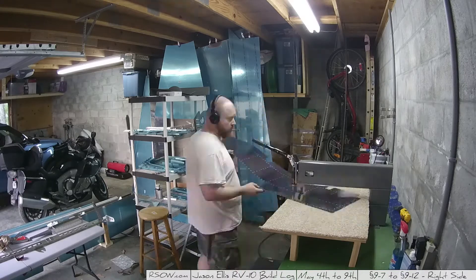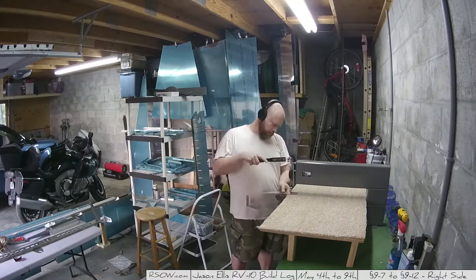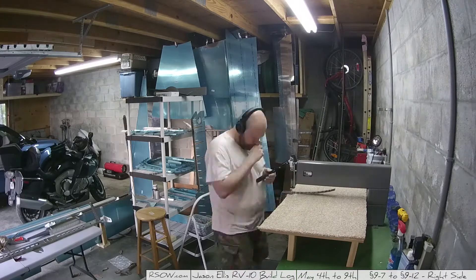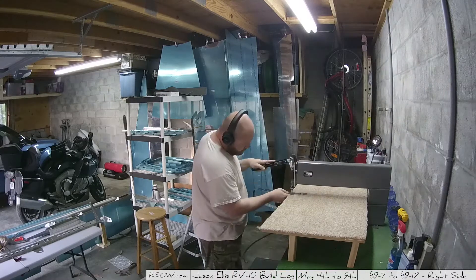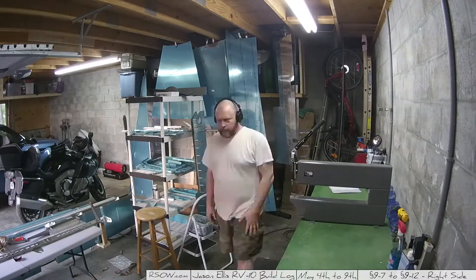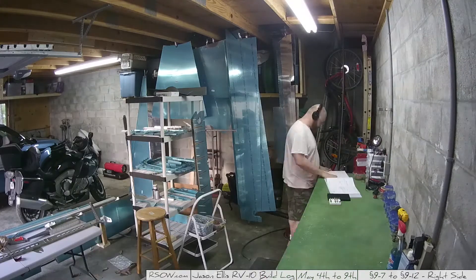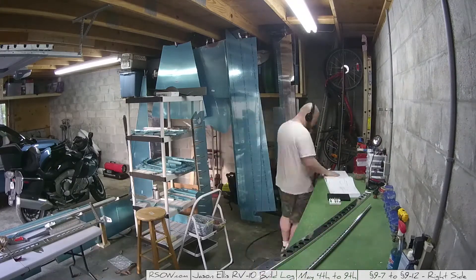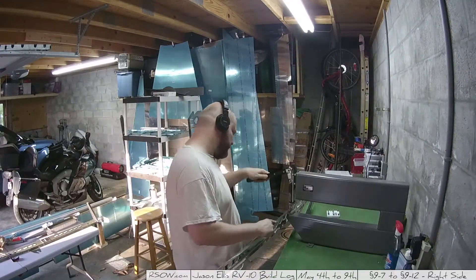Nothing is different, actually. Different things come later — there are some differences when it comes to how you put the two pieces together in the next steps that are outside this video. I actually worked on that some today. But other than that, it's the same thing, so I'll probably largely shut up and just let the video play.